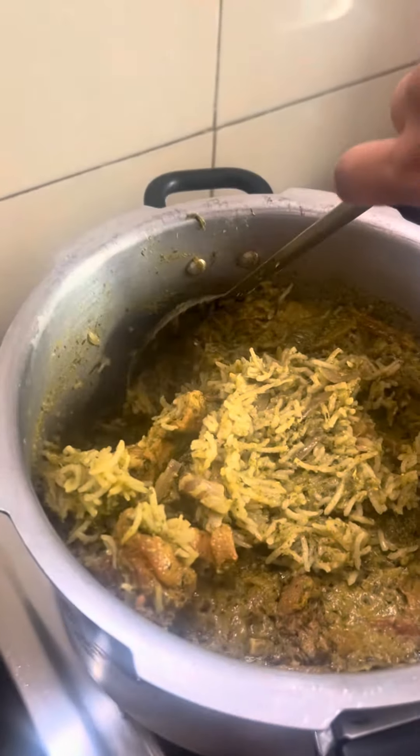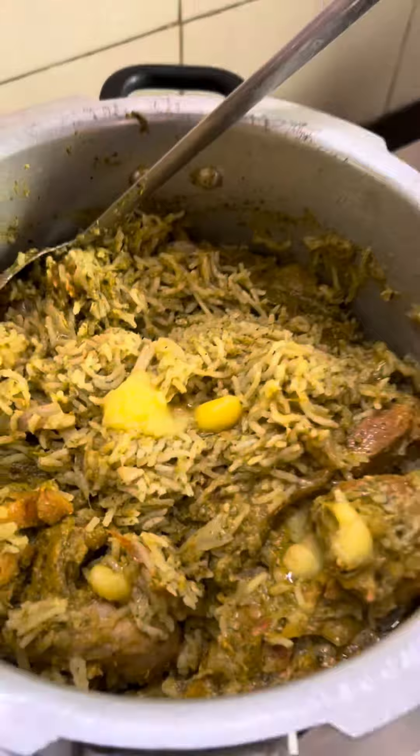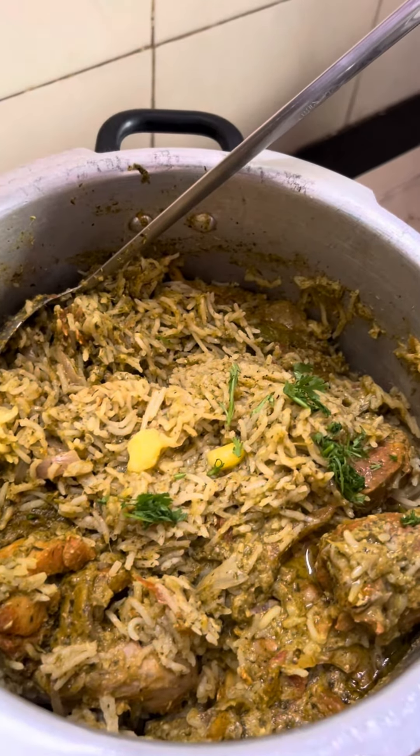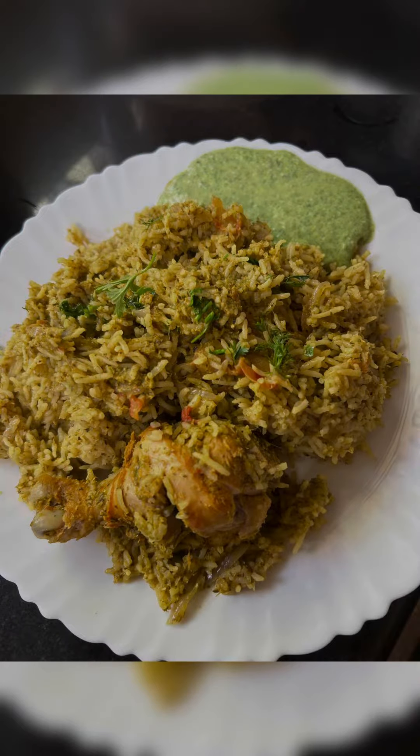Shut the lid for two whistles. This is ready! Add some ghee, pickle some coriander, and it's ready to eat.